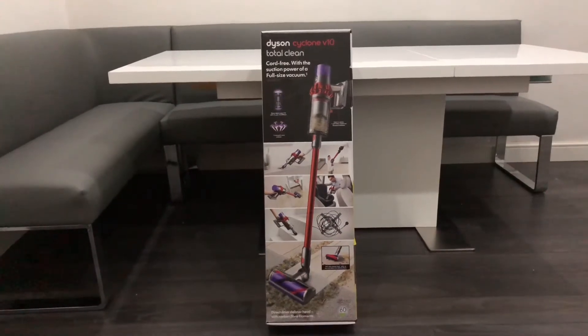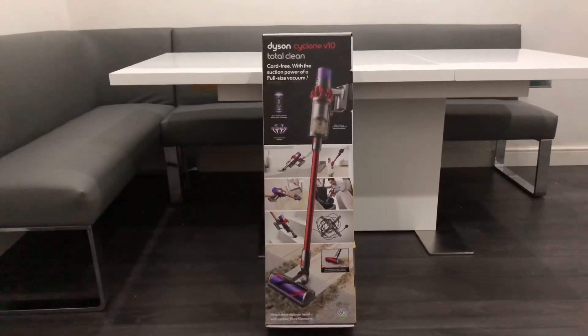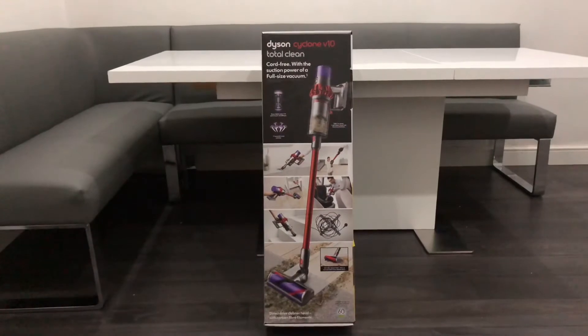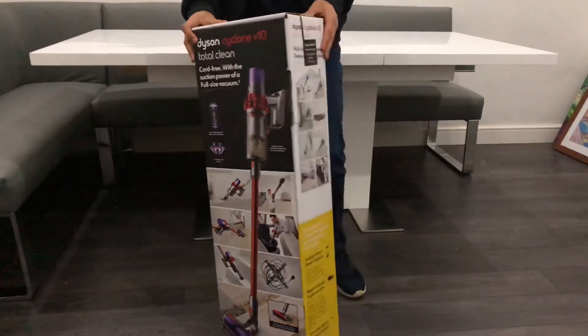I can also use this on laminate flooring. On the first two levels we have laminate flooring and in the loft we have carpet, so this is a solution that works for both environments. We're now going to do a quick 360-degree view of the box so you can see each angle.